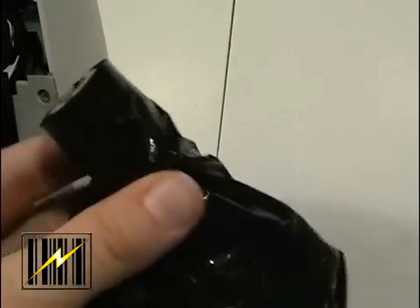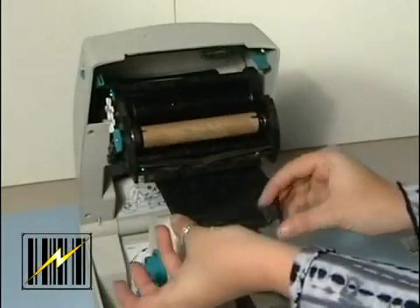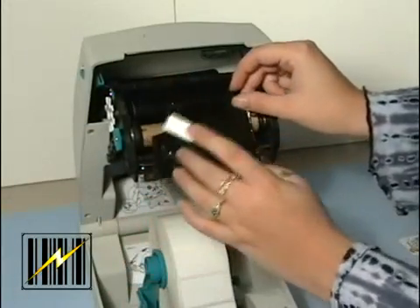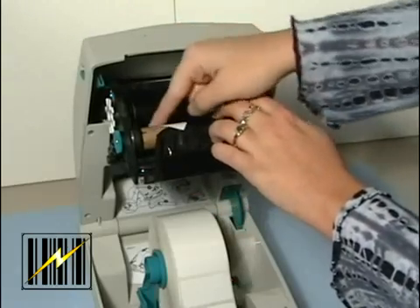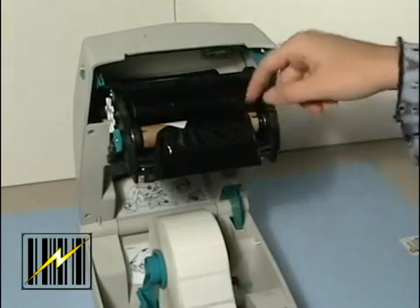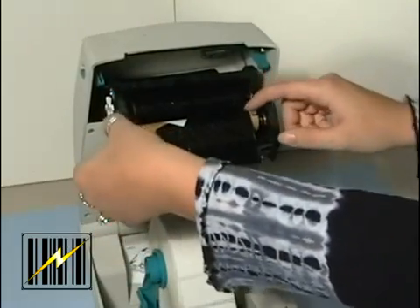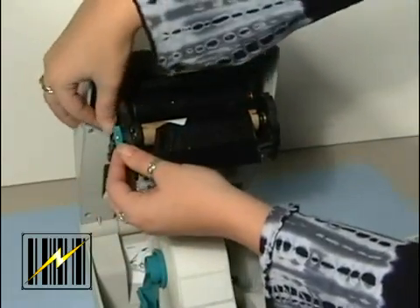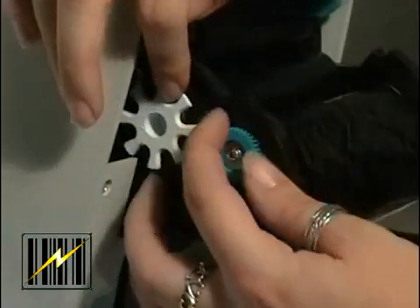You can find your first ribbon take-up core in the packing box. Subsequently, use the empty supply core to take up the next roll of ribbon. You must align the ribbon so that it will be taken straight onto the core. This is done by attaching the ribbon to the take-up core. Use the adhesive strip on new rolls, otherwise use tape. Turn the ribbon take-up gear counterclockwise to remove slack from the ribbon.